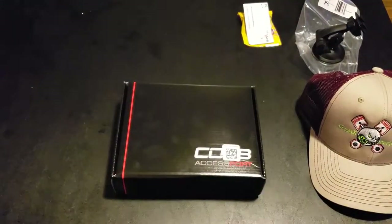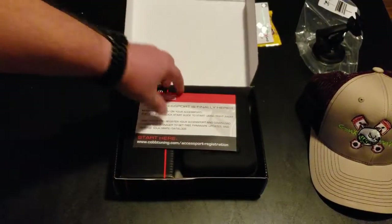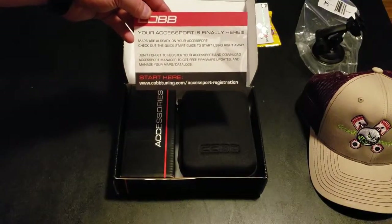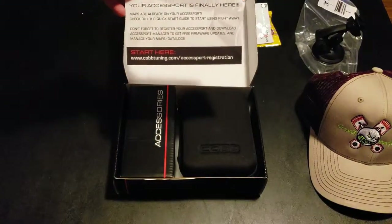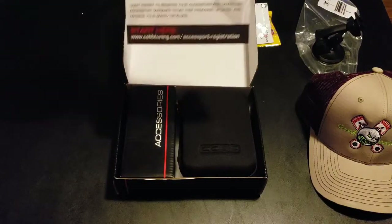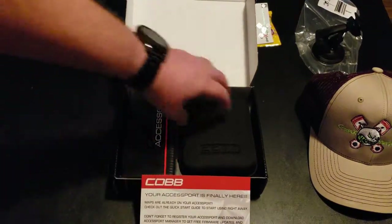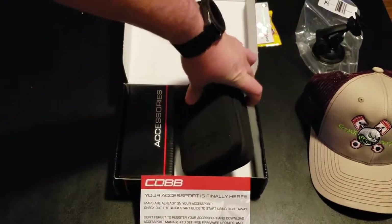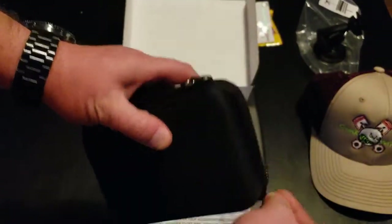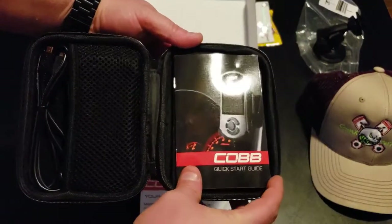Now let's get to the important part — the unboxing of the Cobb Access Port Version 3. You open the box and you have this nice card that says 'Your Access Port is finally here.' It was delivered pretty quick from Gen X Performance, so I'm not sure how I feel about the 'finally' part, but I'm glad it's here.